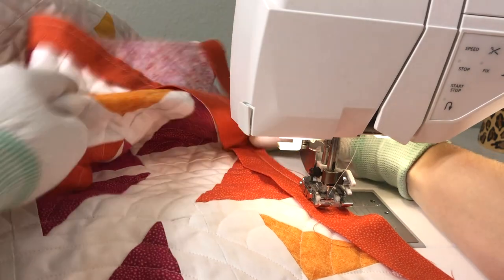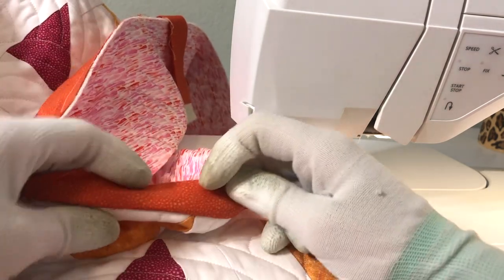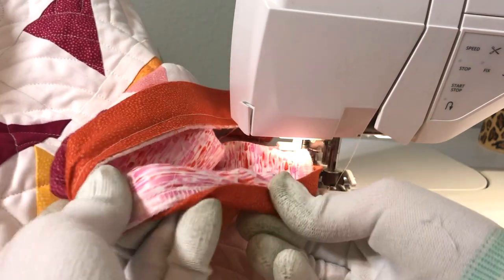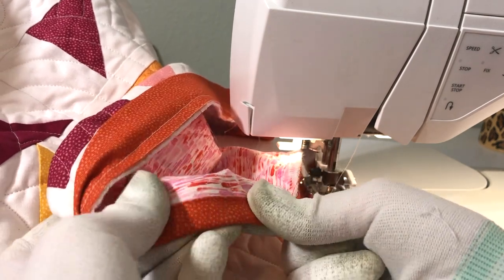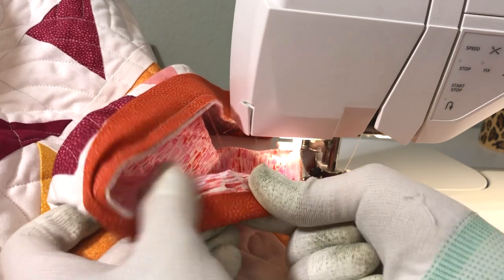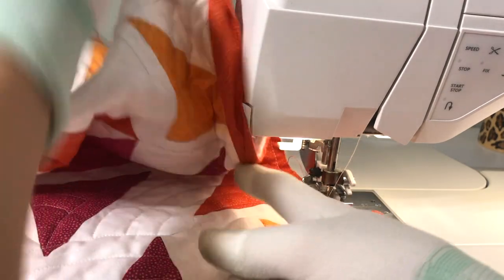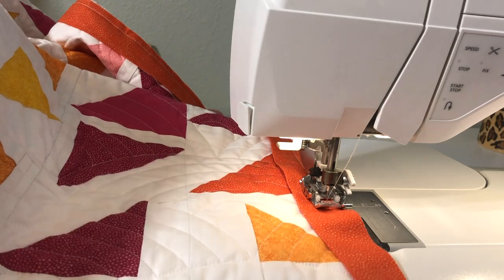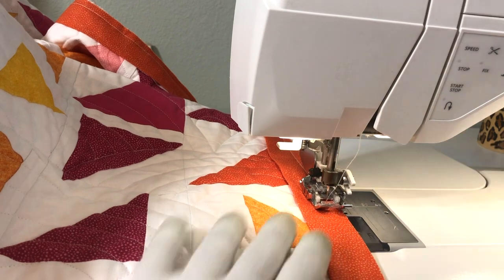Once you've got a good amount stitched, go ahead and test it. Make sure that the size you're doing is what you want. Flip it up as if you were sewing it to the other side and check out what it looks like on the back — make sure that it covers up the seam you just sewed and has a little bit of wiggle room there too. Different people have different preferences for how much overage they want, but it's always good to check once you've sewn about a foot or so. It's a lot easier to correct it now versus once you've sewn all the way around.